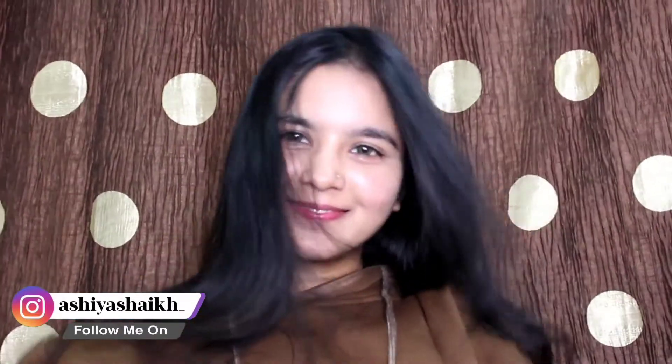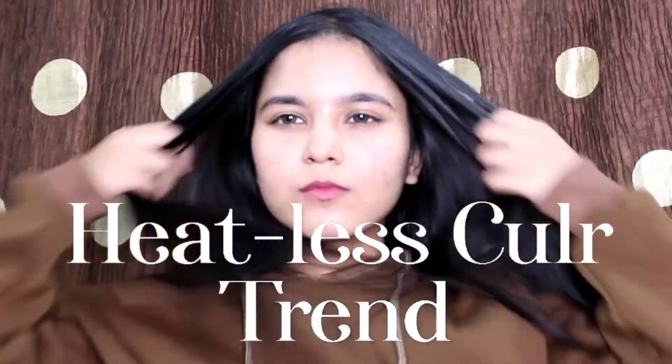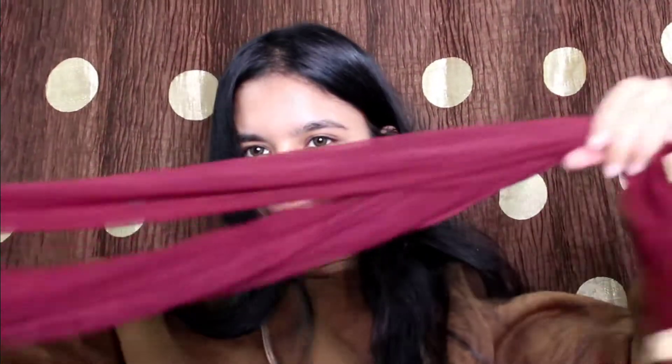Hello everyone, welcome to my channel. My name is Ashria. In today's video I'm going to do a heatless curl. This is how my hair looks like naturally. We're going to do heatless curl with a dupatta, so without wasting any time let's start the video. This is the dupatta which I will be using.